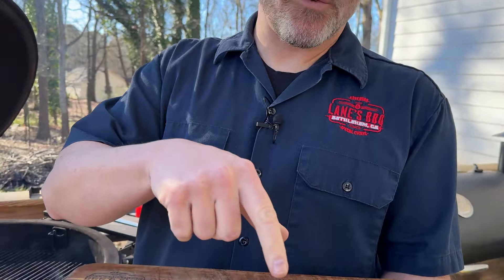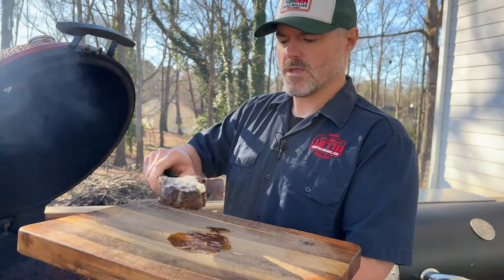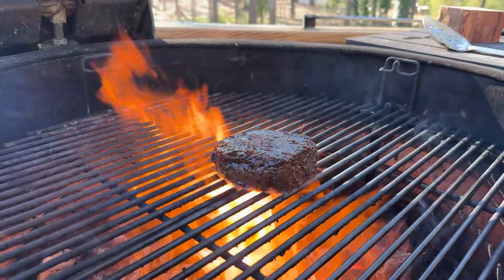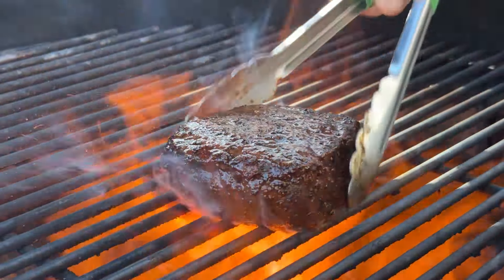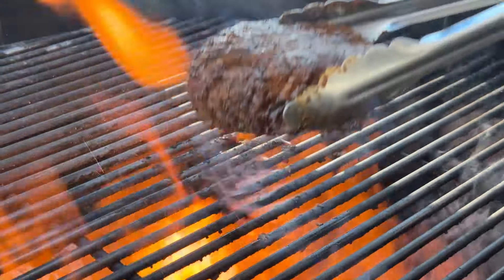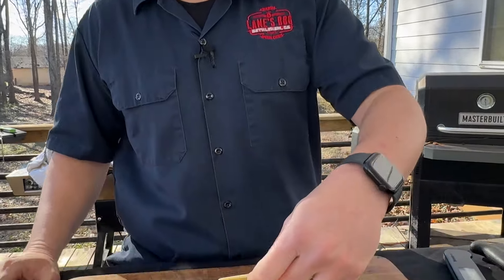Time for some flames. We've let this steak rest — you can see that little bit of butter has melted on there. Take your tongs, watch your arm hair, and then go flip. About 30 to 45 seconds on each side and we're good to go. Remember that first bit of butter we threw off on the grill — so this is kind of the resting piece.